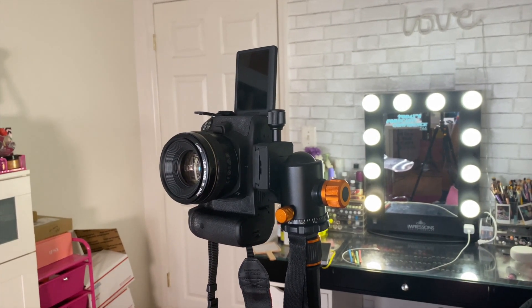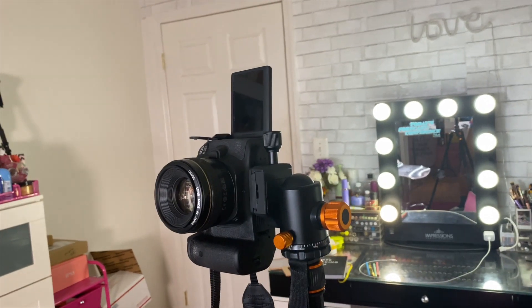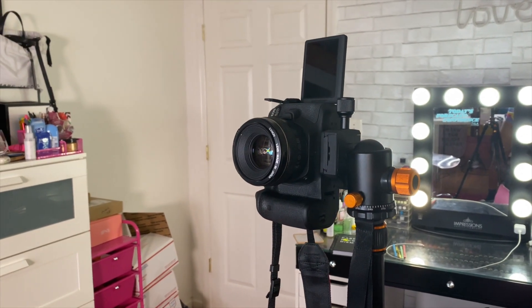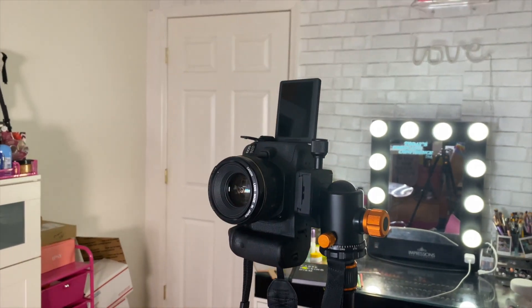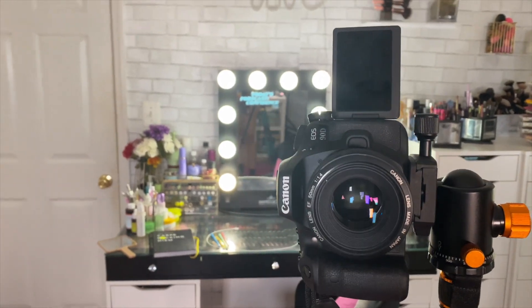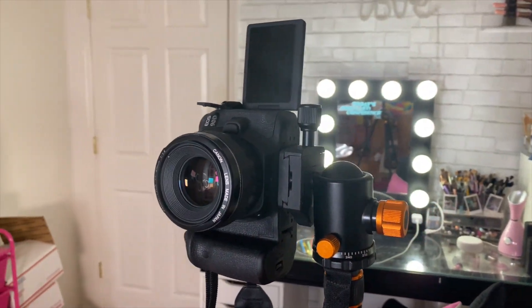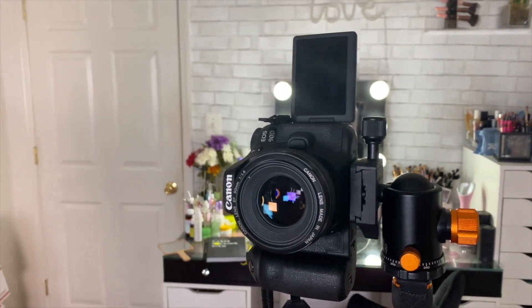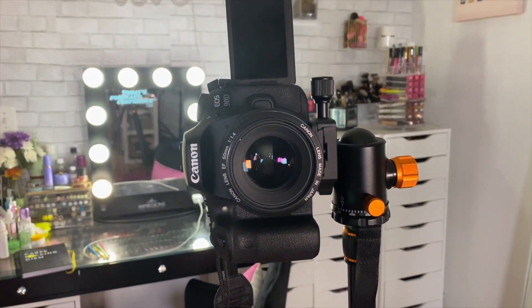Kicking it off with the camera and tripod. I'm going to insert a clip showing you both since I can't show you the camera while it's filming. This is the Canon EOS 90D — I got this camera during the summer during quarantine and I absolutely love it. It has a flip-out screen which is perfect so I can see myself in case I'm not using my laptop.